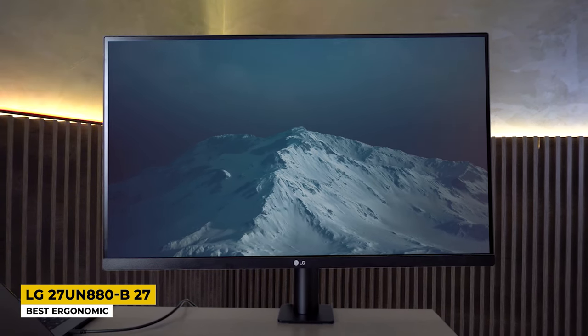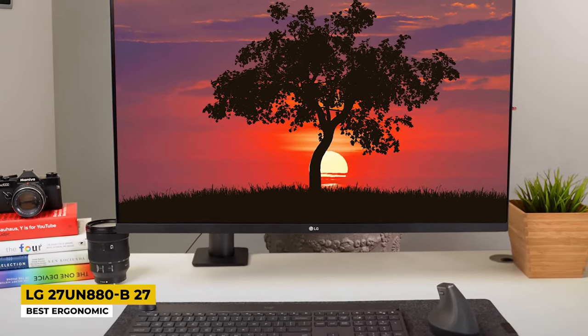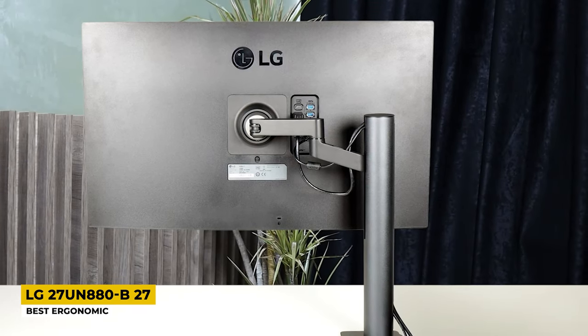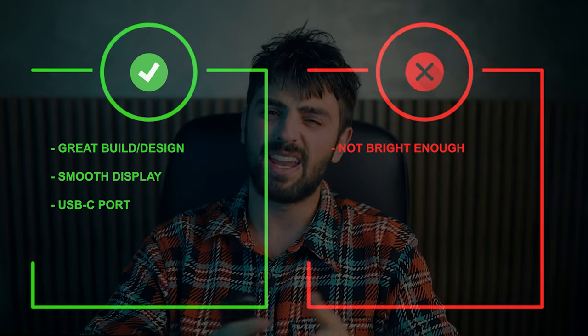The 27-inch screen comes with a display resolution of 3840x2160 pixels — it is an IPS Ultra HD display that delivers great crispy images whenever you are editing. The display technology is LED, which produces better control over contrast and is directly related to the clarity of the picture. The AMD FreeSync included in this monitor delivers a very smooth display with a refresh rate of 60Hz. This monitor has 99% sRGB coverage, which for photo editing stands among the best displays. Ports include DisplayPort, HDMI, and USB Type-C. Pros: great build and design, smooth display, and USB-C port. Cons: not bright enough.